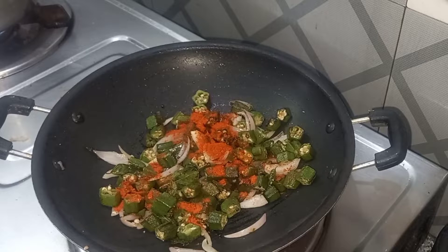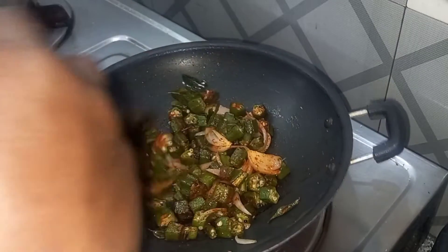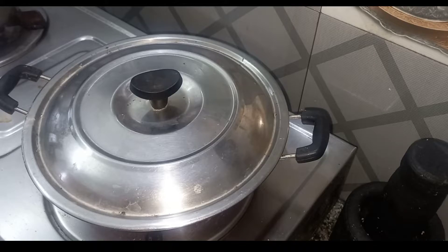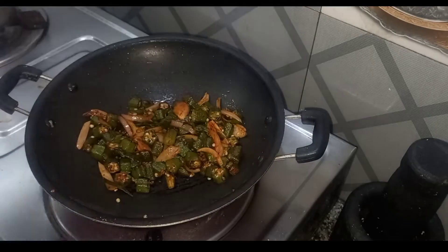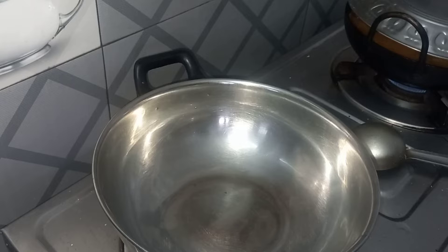It is good to make the vegetables for the pot. If you have a chicken, we will try the chicken. This is the right way to chop up the chicken. We will take it in a few minutes — it's good.